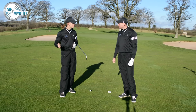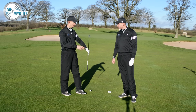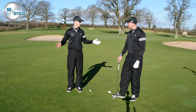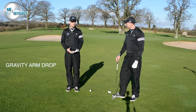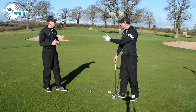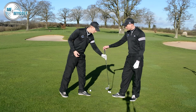We hear so often that people are trying to accelerate. When I say no conscious acceleration, I don't mean we're going to slow down through the shot — deceleration is just as dangerous. So we're going to focus on doing what we call a gravity arm drop. We get the arms to shoulder height and then just drop them. From here, the arms are still accelerating, but there's no conscious acceleration. Gravity does its work. We learned this from Martin Hall, a superb golf coach in the States.